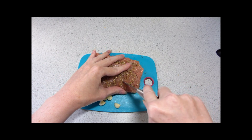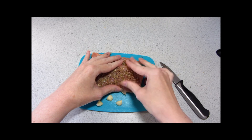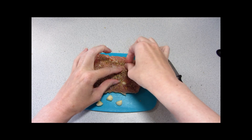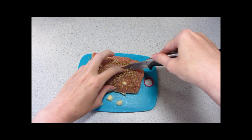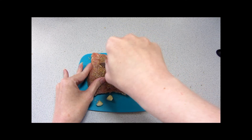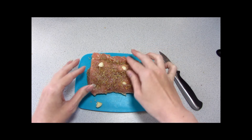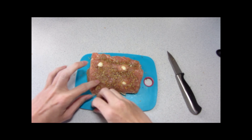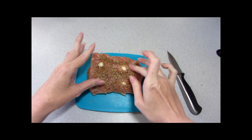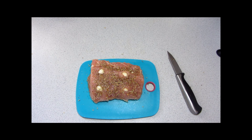We'll do four more slits on this side and insert the garlic — that one's a bit too big for the space. Just give it a good little push and it'll stay in. This has been a very busy cooking weekend in this house because I have a new toy: my sweetheart got me a pasta extruder to go with my KitchenAid, and so I've been extruding pasta to try it out.